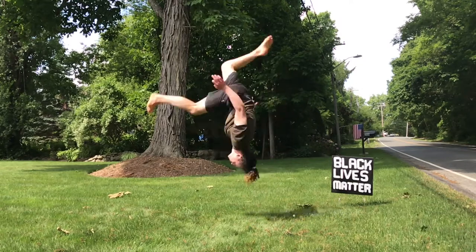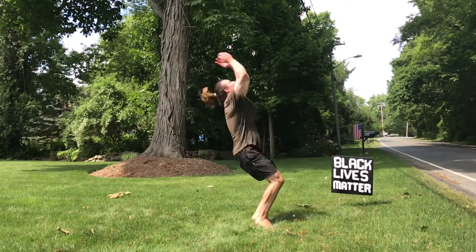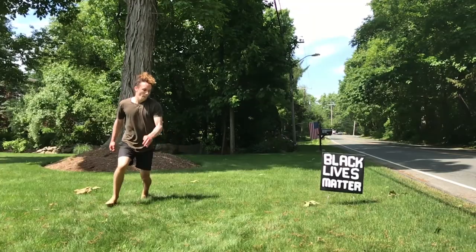Number four is going to be the flash kick. The flash kick is similar to the layout except as we take off we're gonna kick one leg in front so we have a nice split in the air. This move can be done from standing or from a J-step.